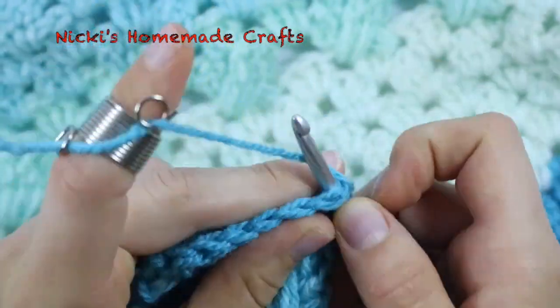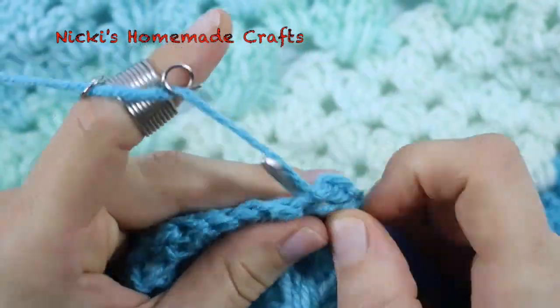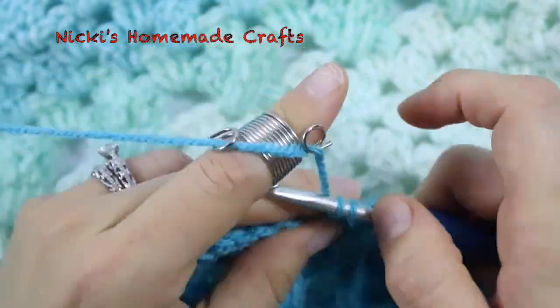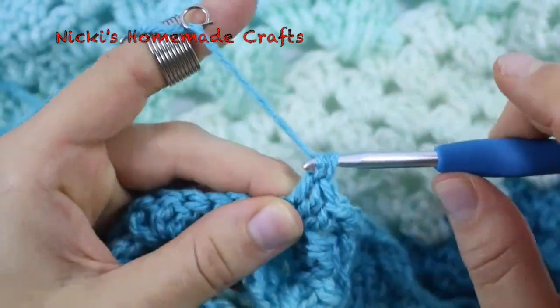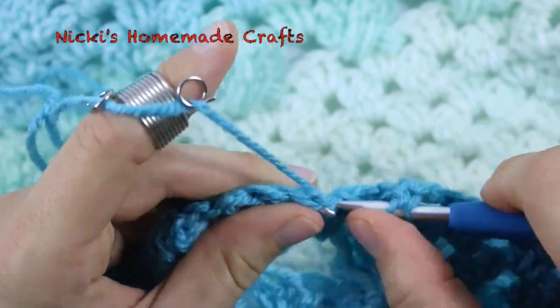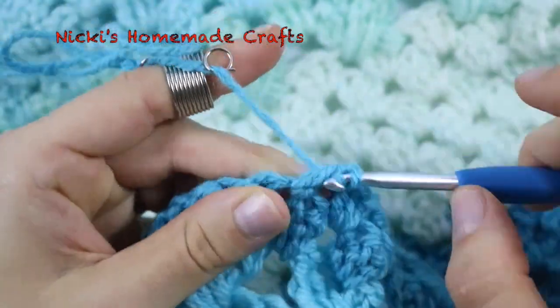The tension stays consistent throughout unless you move it. It's very comfortable and you just keep doing what you're doing. It's pretty neat.